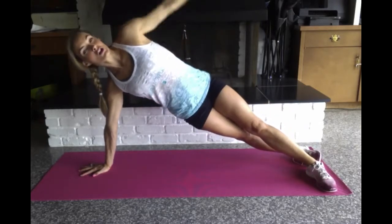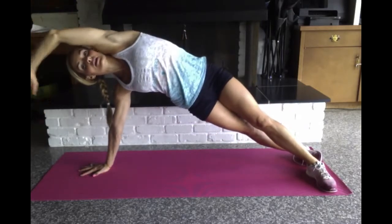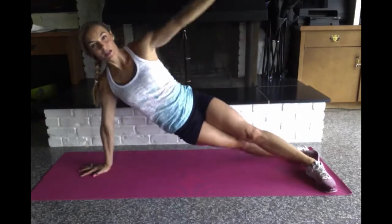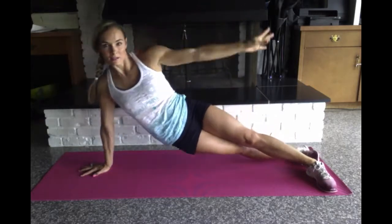I'm going to cross them for this move. Reach your arm over top and as you bring it down, lower your hip down and up and down.